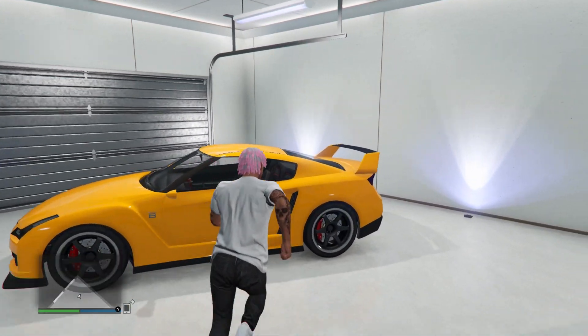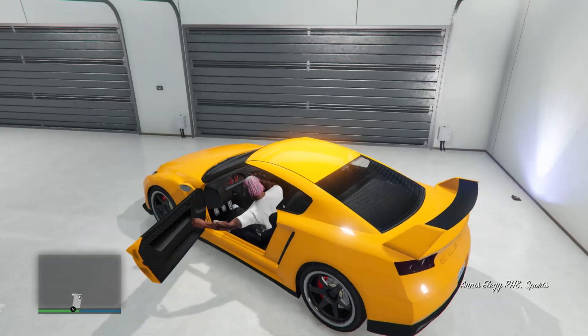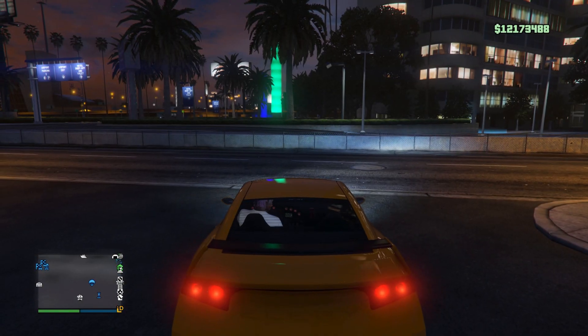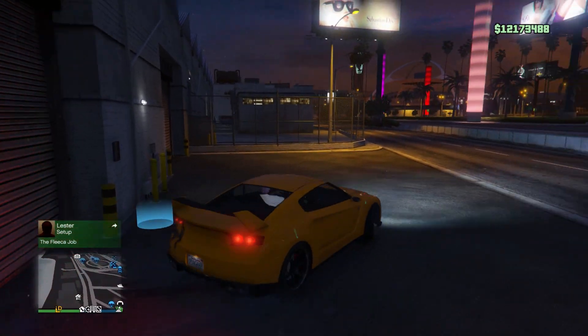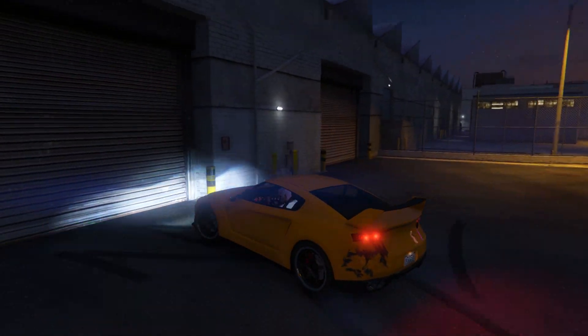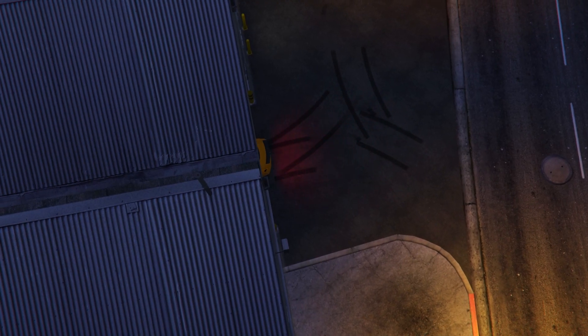From here, all you want to do is get inside every single one of these LEDs and drive them outside. Once you drive them outside, you're just going to go ahead and drive them back inside your garage. Repeat that step for all 10 LEDs — I'm going to fast forward this part. Just get inside each LED, grab it out, and take it back inside.